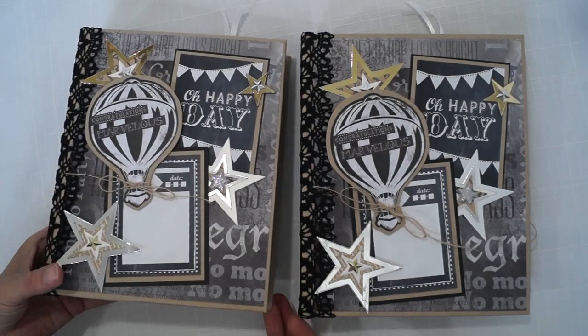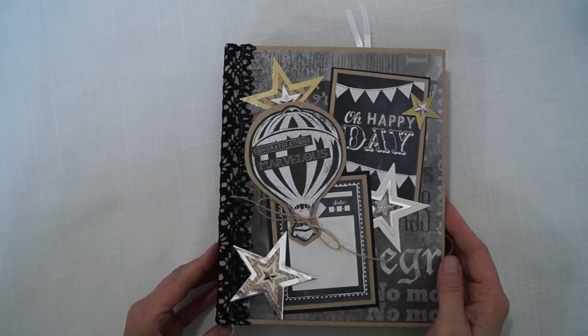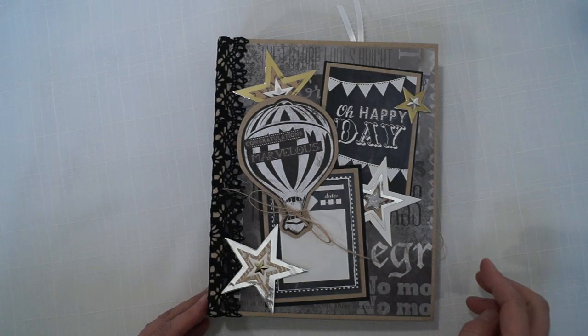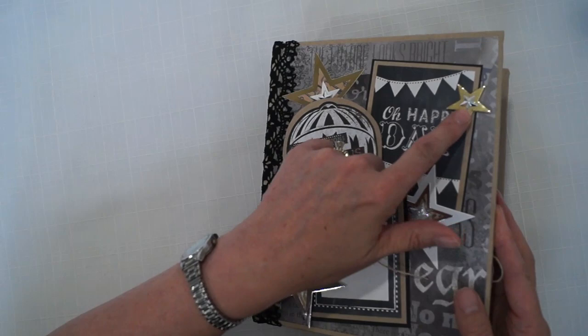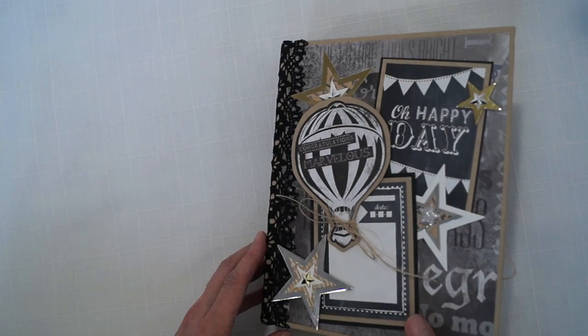Both albums are pretty much the same — it's a 9x7 size with a place to title the album and write the date. It's got lace on the spine and ribbon. Some of these stars are put up on chipboard so it's layered and raised higher.